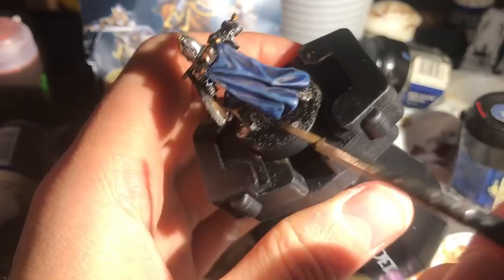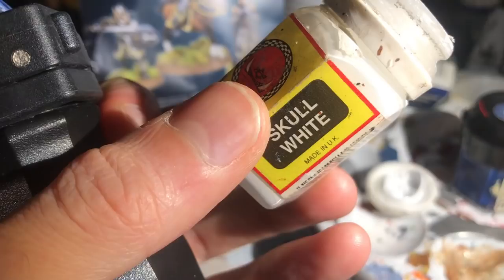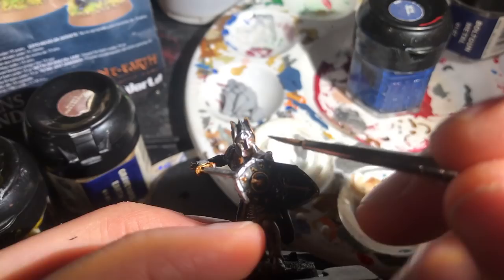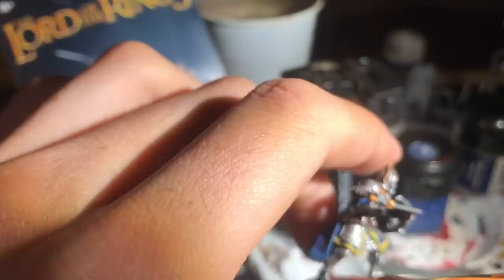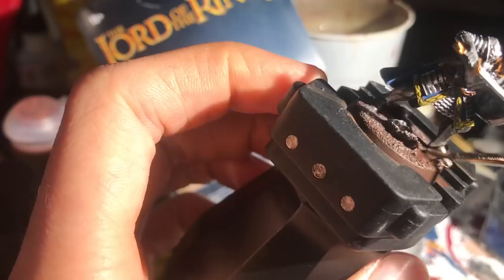I carefully drybrush Graveyard Earth on the back of the shield, just to detail those wooden planks. Then I do a little white horizontal line for the eye and dot the pupils with black. Finally I paint the base Scorched Brown, drybrush with Codex Grey, and add some static grass — and you're finished.